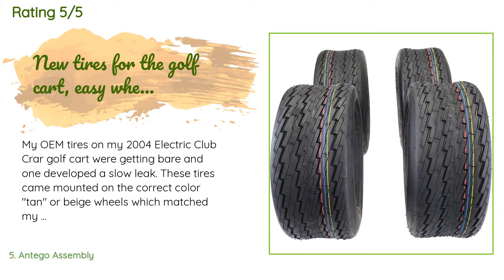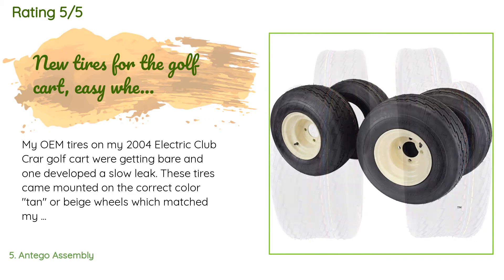There are 256 customer reviews with an average rating of 4.9 stars. A customer said: my OEM tires on my 2004 electric Club Car golf cart were getting bare and one developed a slow leak. These tires came mounted on the correct color tan/beige wheels which matched my cart. Installing was easy with a simple floor jack. They came with the correct tire pressure. Even though my OEM tires were slightly wider with a different tread pattern, these tires fit just fine. Traction is good, ride is smooth, and tire noise is low.